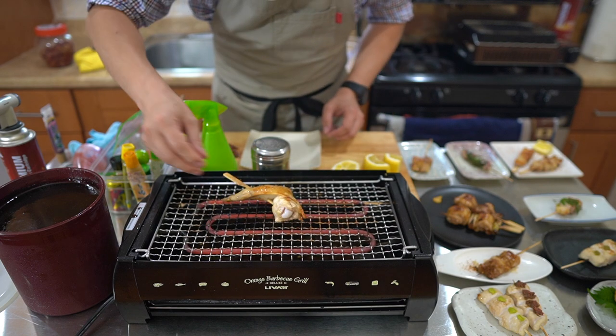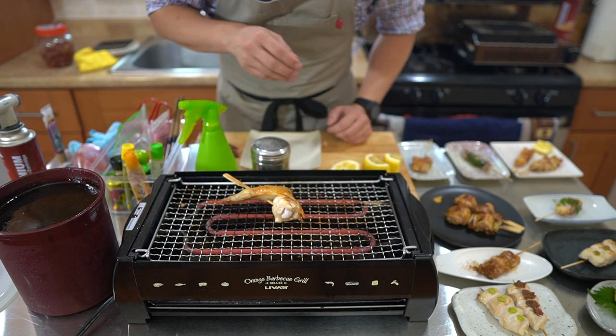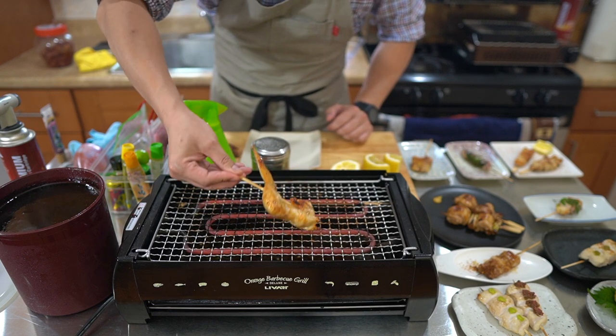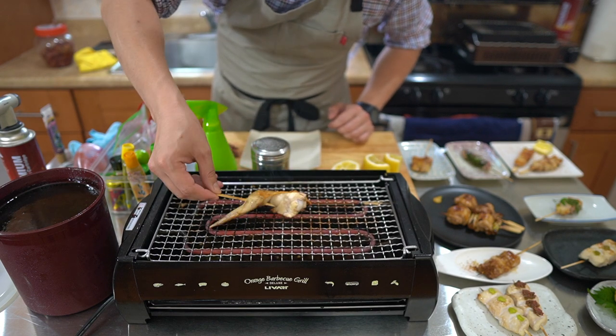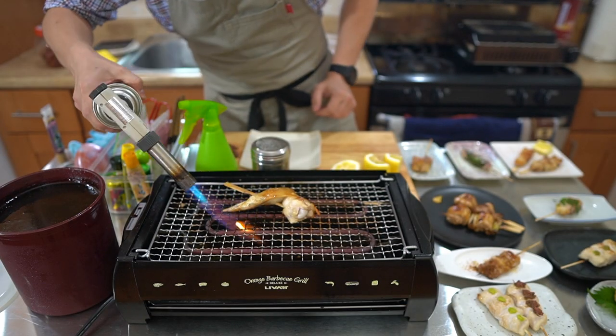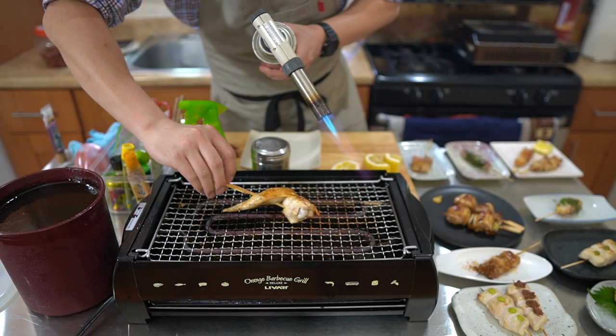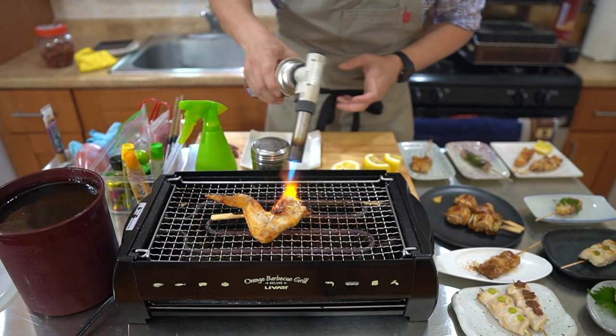I'm going to top it off with some of these small fish, and I like to call this the surf and turf. I'm going to crisp up the fish by torching it a bit. So here we go — the shisomaki or surf and turf: the trimmings wrapped in shiso leaf with ume sauce and then small fish on top. This is an original skewer I came up with based on flavor combinations I really enjoy.